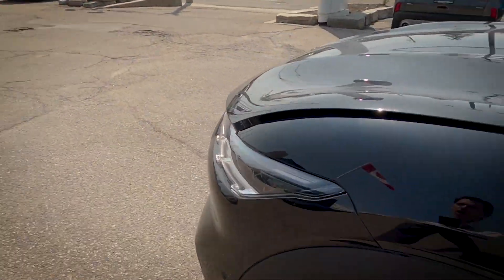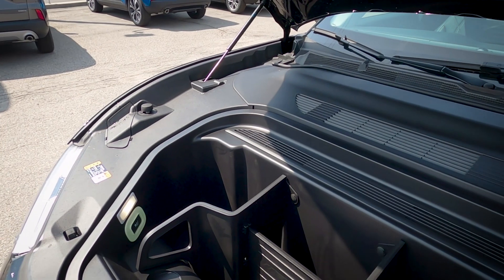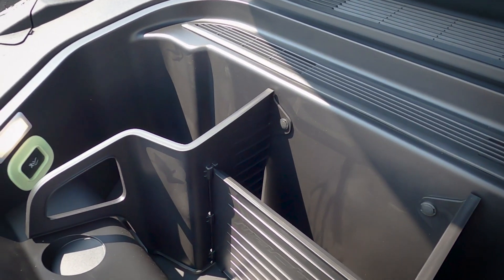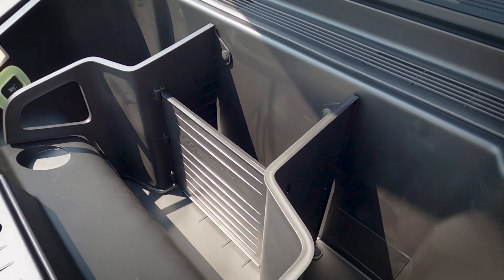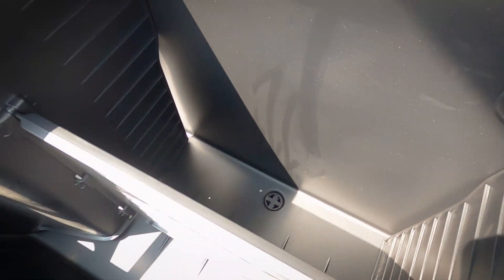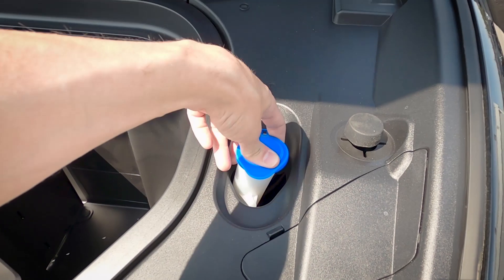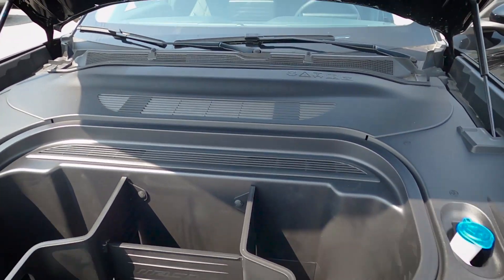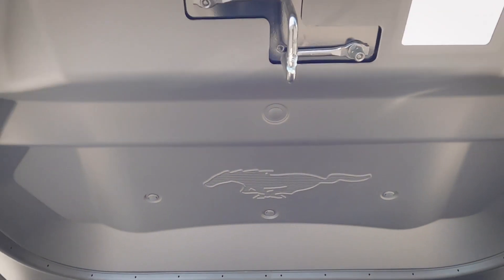There's a button to pop open the front trunk — a double press releases it. Taking a peek under the hood: where the engine would traditionally be in a gas vehicle, we've got a nice little storage compartment. There's emergency exterior access as well. This could essentially act as a cooler since there's a drain plug along the bottom. For fluids, windshield wiper fluid is really the only thing you'll need to worry about as a Mach-E owner. There's also a pony badge along the top of the hood.